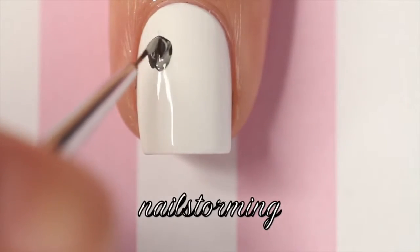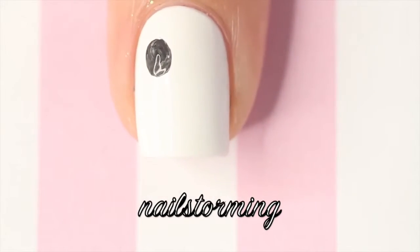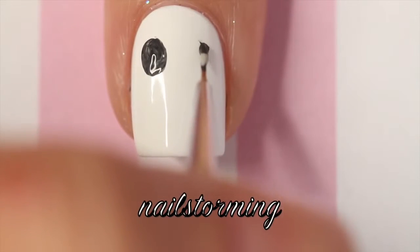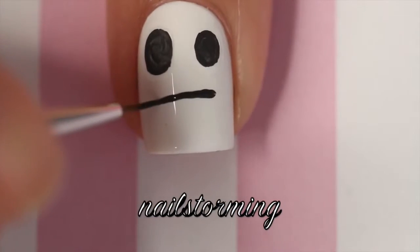I'm starting out with a brush from whatsupnails.com and I'm just free handing some eyes with black and grey mixed together. The one eye in the emoji is a little bit bigger so I stuck true to that.